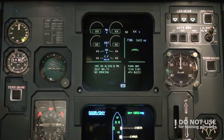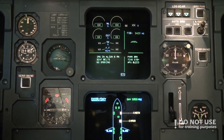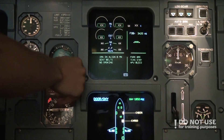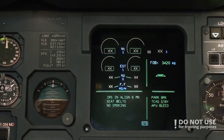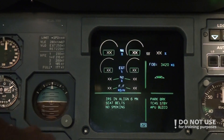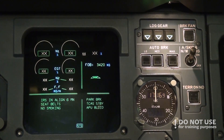We go down to the center instrument panel and check the ISIS — the analog instrument that shows our position relative to the horizon. It looks good, and we confirm that anti-skid and nozzle steering are in the correct position, just on.